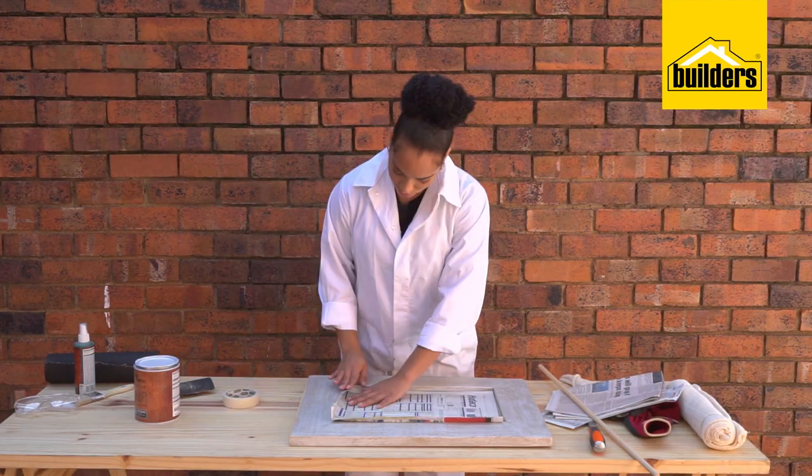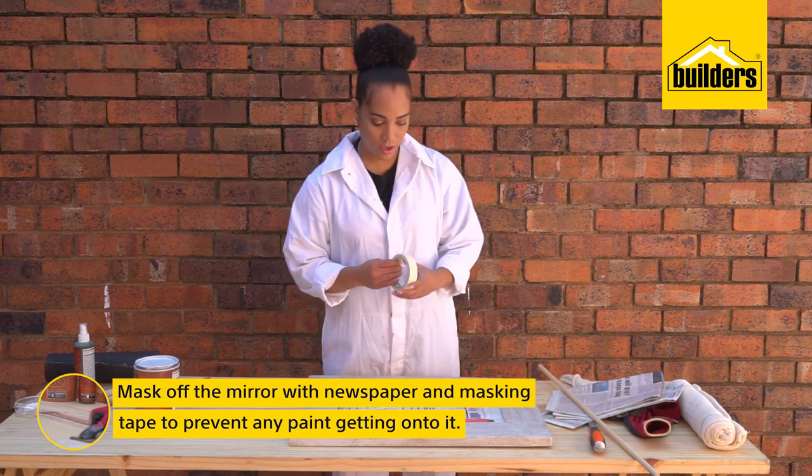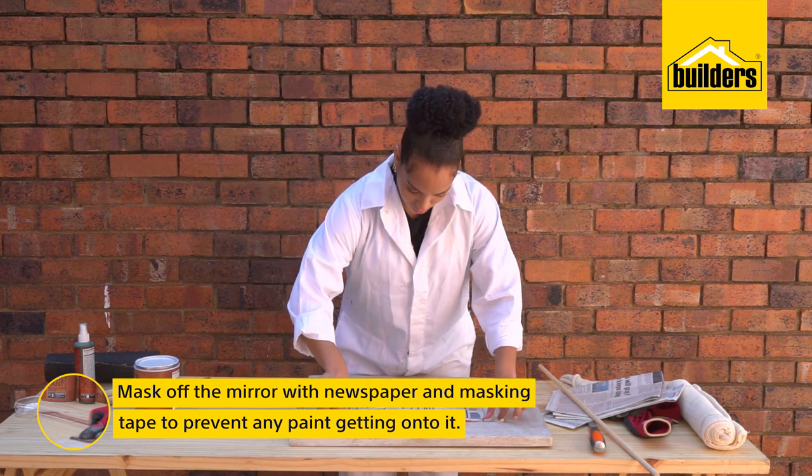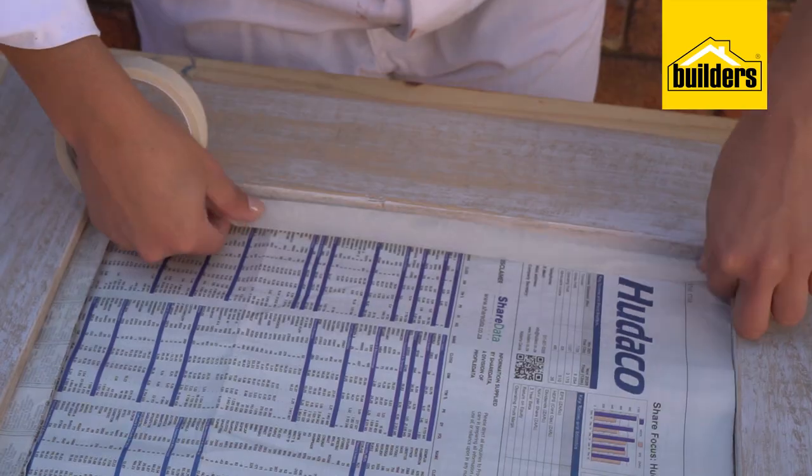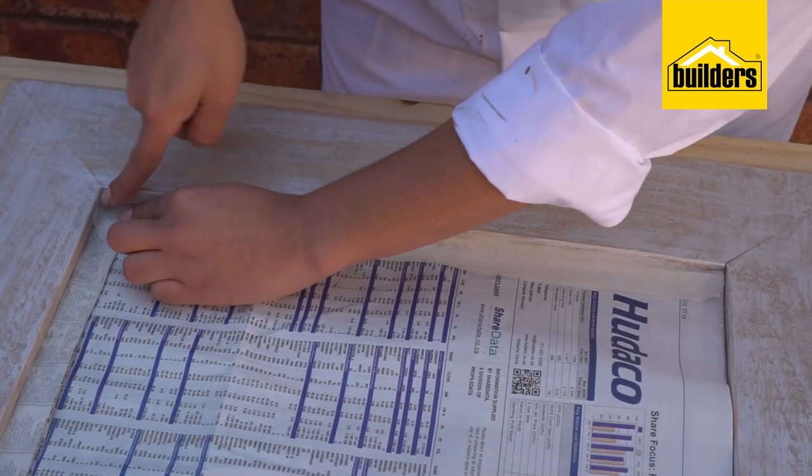I've already prepped this wood for paint so I can start the process straight away. First, I'm going to mask off the mirror using newspaper and masking tape. This way I can't get any paint on the glass.